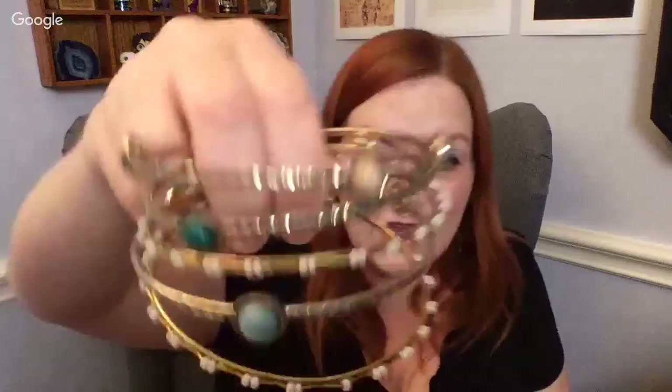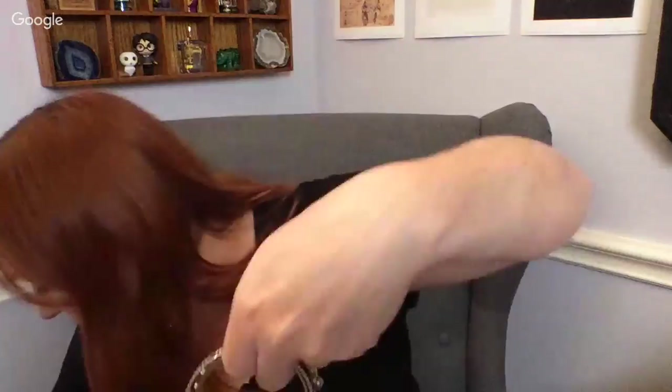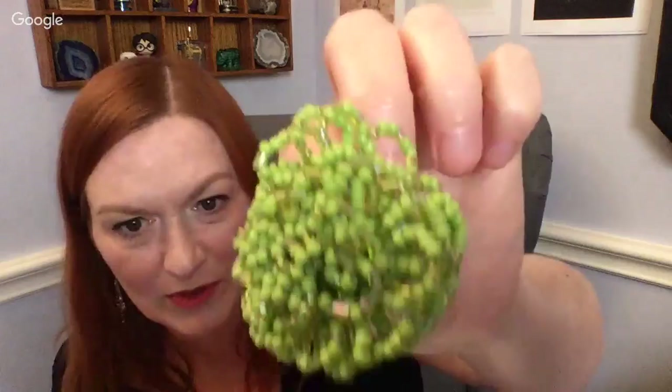Next is this ring — it'll probably go in the lot to either redonate or for James to go through. And these are cute — little drummer boy earrings, those are adorable! Under normal circumstances I'd probably list those, but because time is of the essence right now and we're packing up to move, these will go into my pile for James or be redonated.